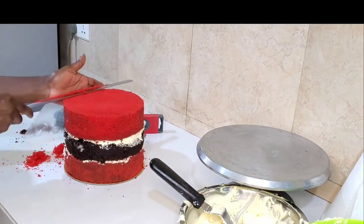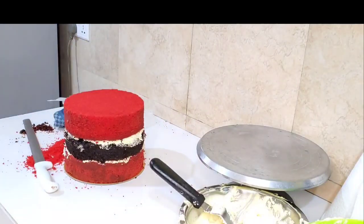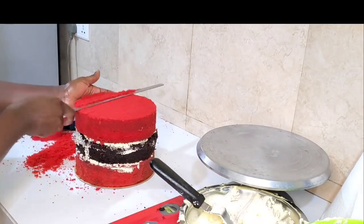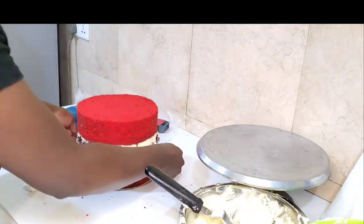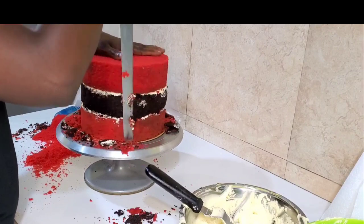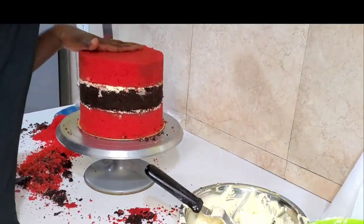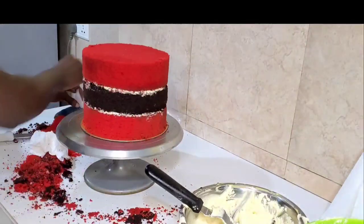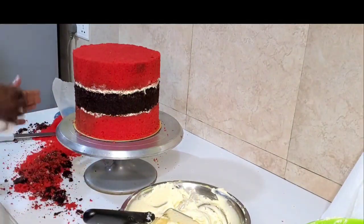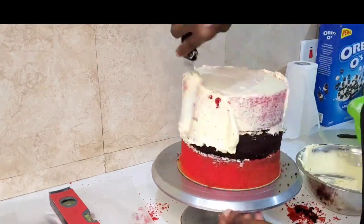Place your spirit level on top to check if the cake is straight or not. If it's not straight, trim out the excess — keep trimming as you turn it around until you get it straight. Then trim the sides to get a smooth side. Yes, I don't like stress. Then apply your thin layer of buttercream frosting.